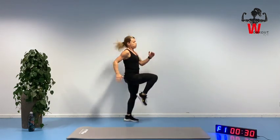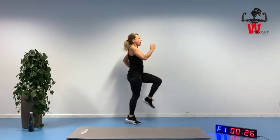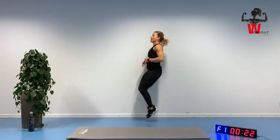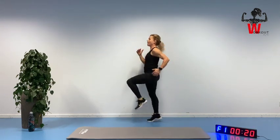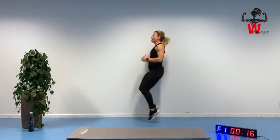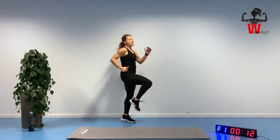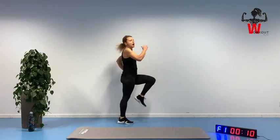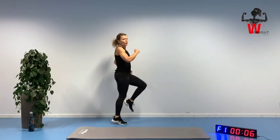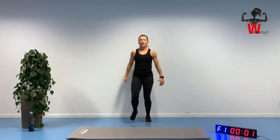Two and one — knees are coming up. Doing an alignment check: chest is lifted, engage your core muscle and pelvic floor, keep that chin in. Moving our arms — let's go for another ten seconds and we are going straight into that squat. Keep an eye on the time. Two and one.